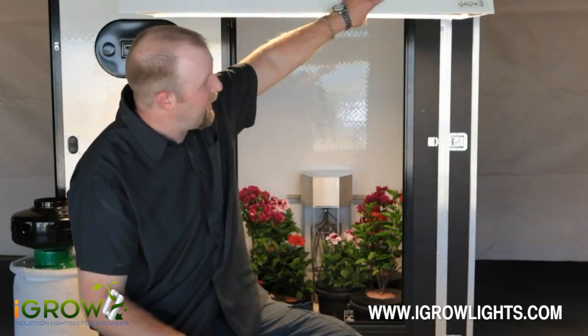Anyways, iGrow induction light — the only choice for your garden. I really appreciate you stopping by. I know your time is valuable, but I hope it was worth it. Once again, Matt the Grower. Peace.